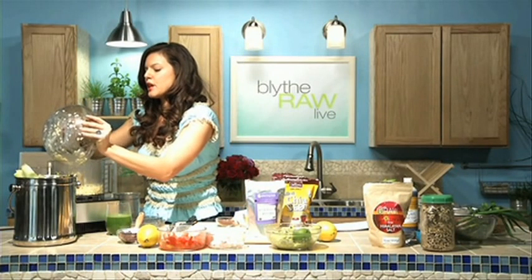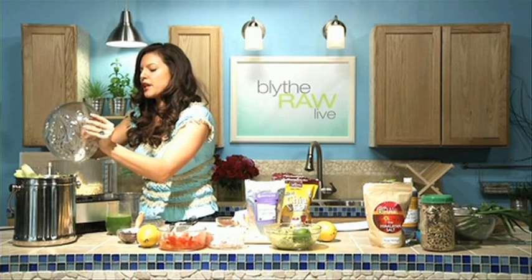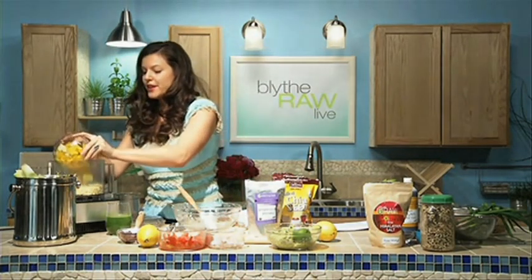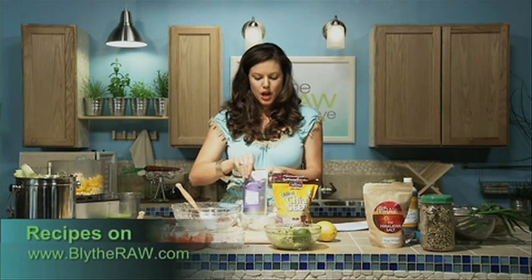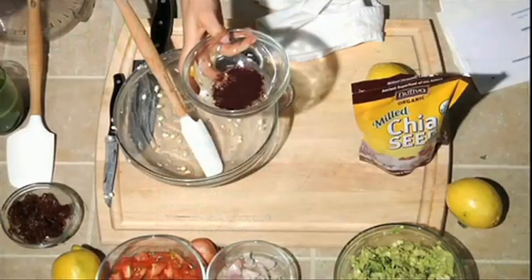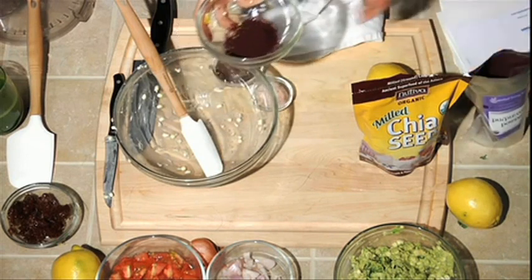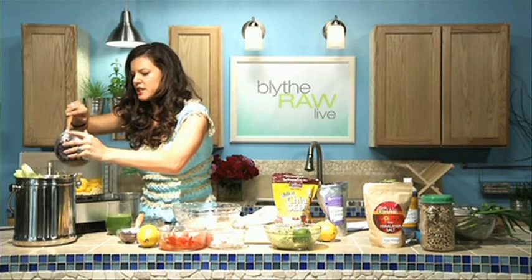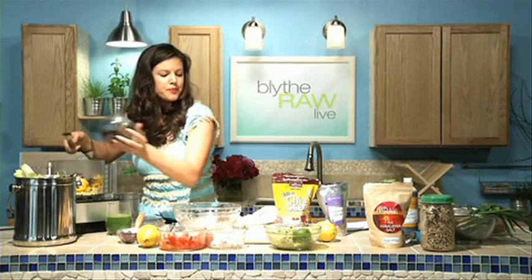So we cut the corn off the cob like so, and now we're gonna add bell pepper. The recipes can always be found on blythraw.com after the show in the kitchen blog segment. I'm using yellow bell pepper, then we add about a tablespoon and a half to two tablespoons of this purple corn powder — it's from Peru. Look at that gorgeous color! Anytime I can add dark, rich, natural color to my dishes, I'm gonna go for it.